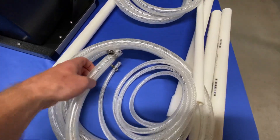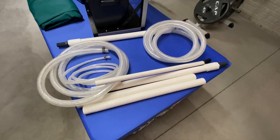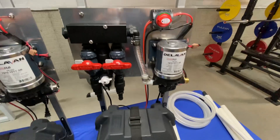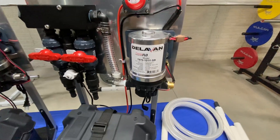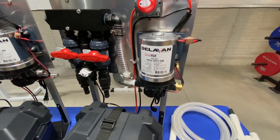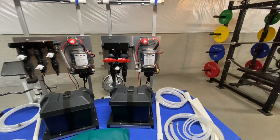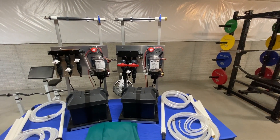This is probably going to be the most flow you're going to get out of a system like ours, and we have this one ready to go. If you're interested, give us a call: 810-284-2545. This one runs $1,750, and we ship anywhere in the continental United States for $50.